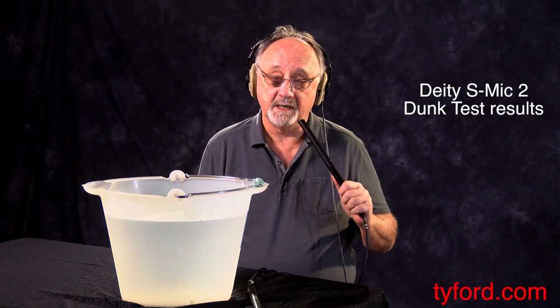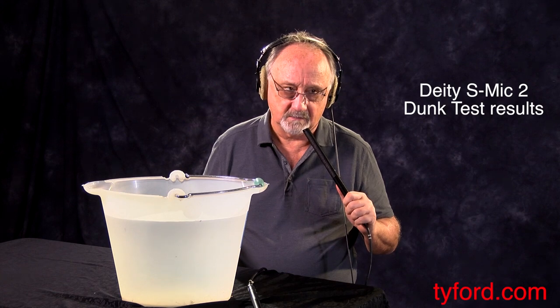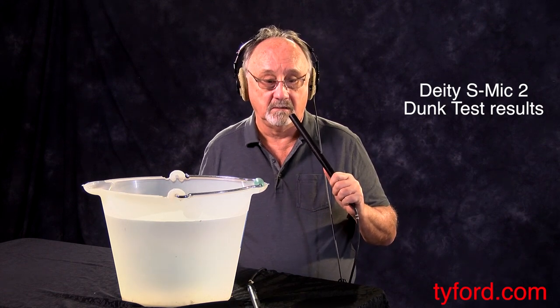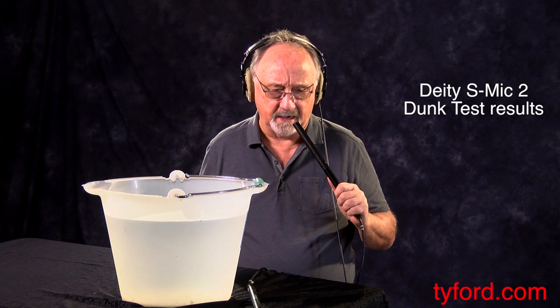We didn't use the towel because I have a rack in the clothes dryer. So I had 15 minutes of moderately high heat, brought it out, and it still didn't sound right — not even close to right.